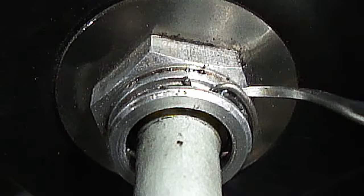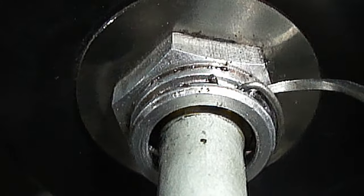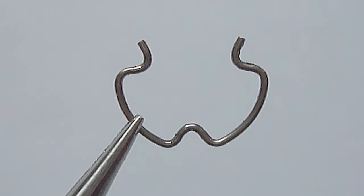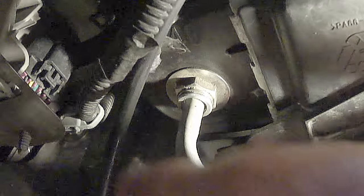Now remove the metal spring clip. Simply slip the metal o-ring pick tool behind and underneath the metal spring clip. Here's a close-up view of the metal spring clip. Now grab hold of the transmission cooler line and pull it straight out until it pops out.